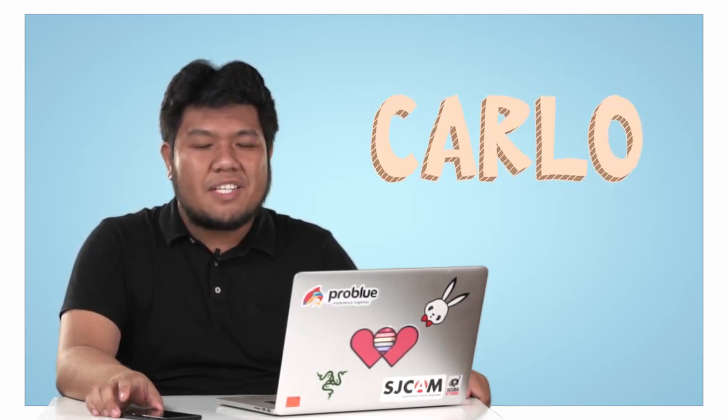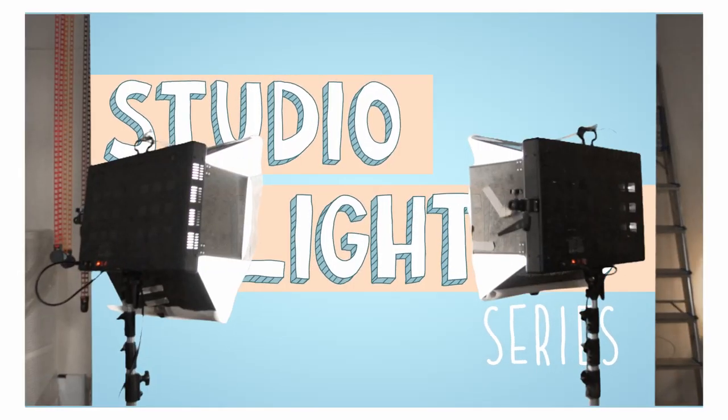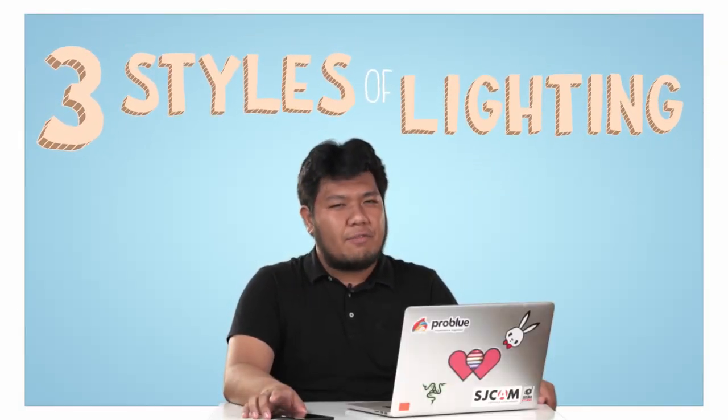Hi, I'm Carlo from Artisano Studio. This video is part of the Studio Lighting Series. Now let's try to light the background. We're going to test out three different styles of lighting.